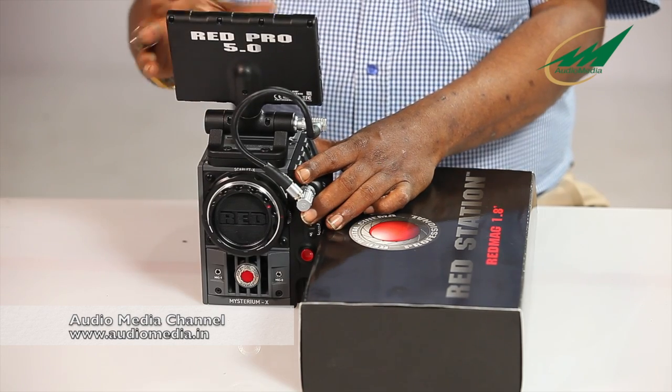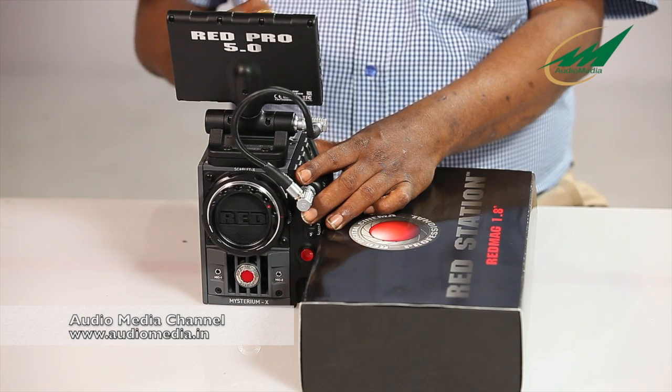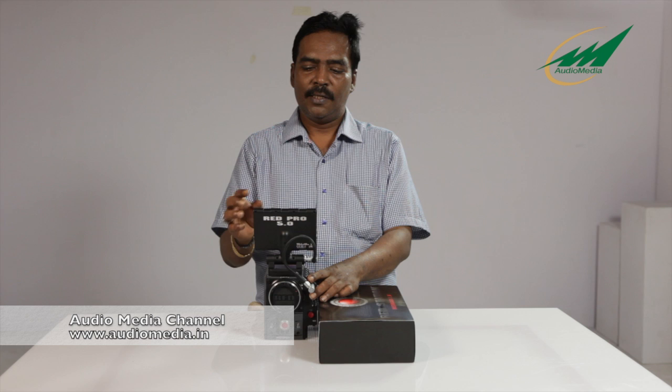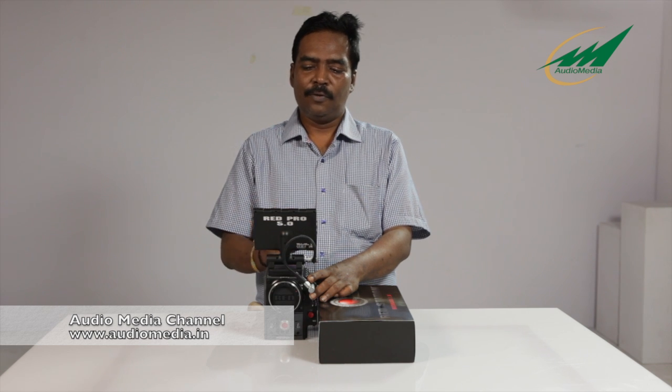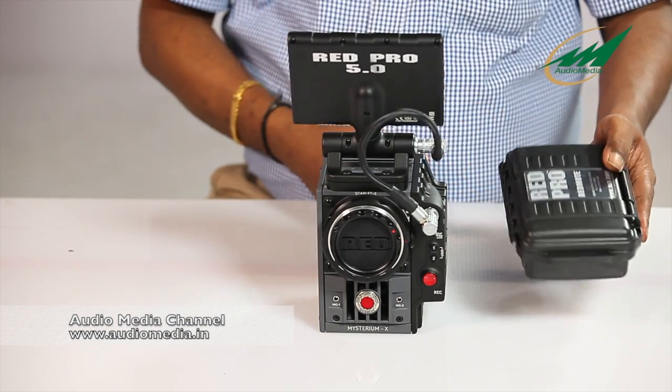This LCD monitor is used for viewing the frame. It can also be used to autofocus Canon EF lenses and to control all the menus and functions of the camera.